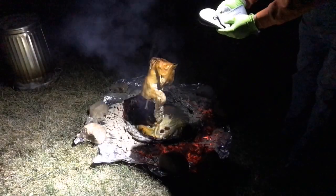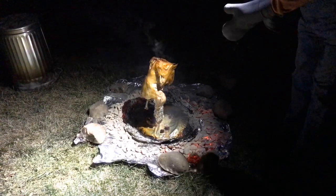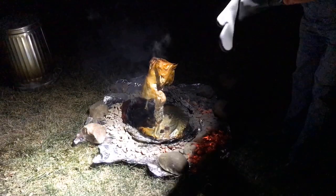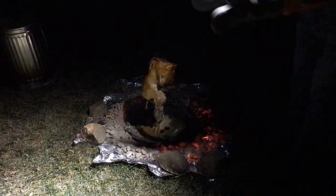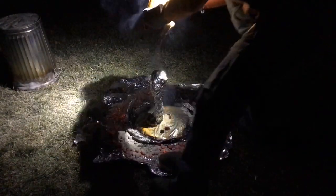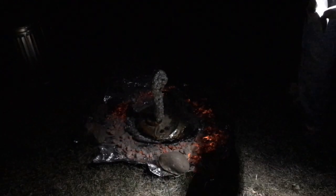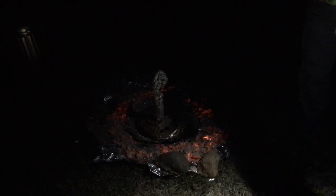I've got rubber gloves on and then these silicone oven mitts — this seems to work out pretty well. The silicone insulates pretty good, but you've still got to move fairly quickly because it is hot. Let's get this thing off of here and put it in the pan. I'm going to get these silicone oven mitts off here and then cover this up with tinfoil, then we'll get in the house and I'll show you more.